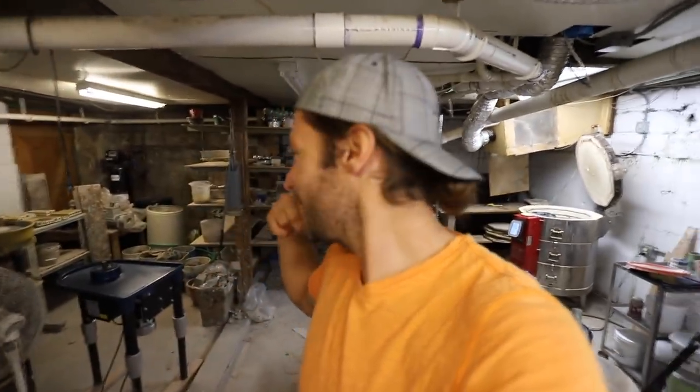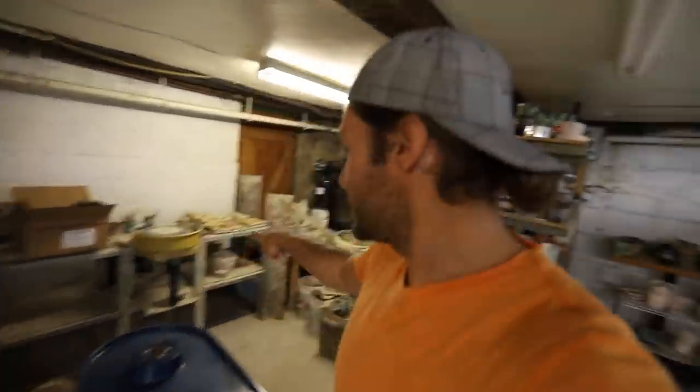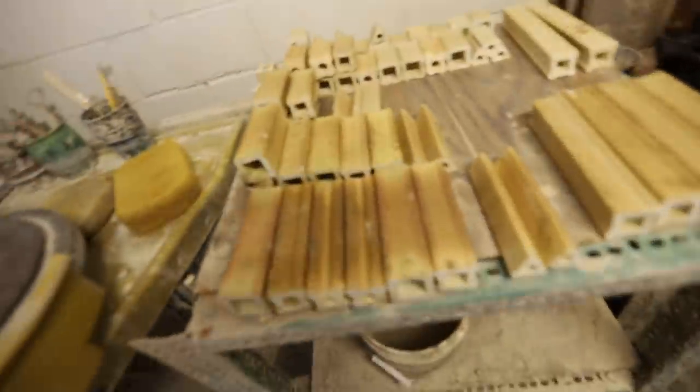We got a full kiln in there of totally random stuff — just a bunch of leftover pieces. We got our wheel all cleaned up, getting ready to move it out of here, and we ground down all these kiln furniture pieces so we're ready to move those too. I think we're moving probably this week. Alright, let's open up this kiln and see what we got.